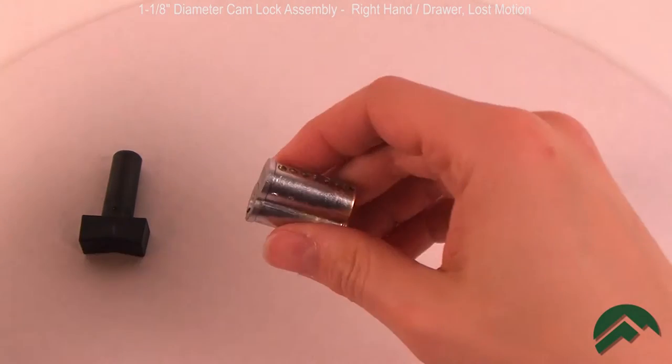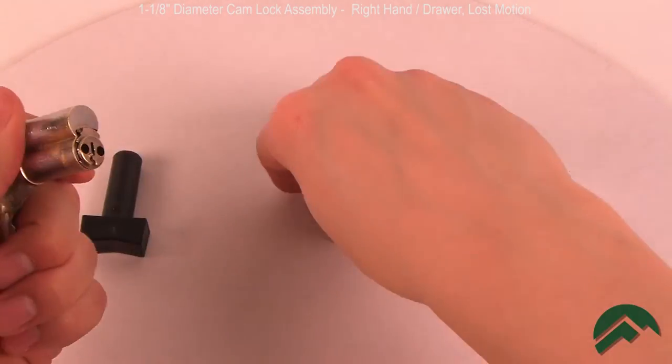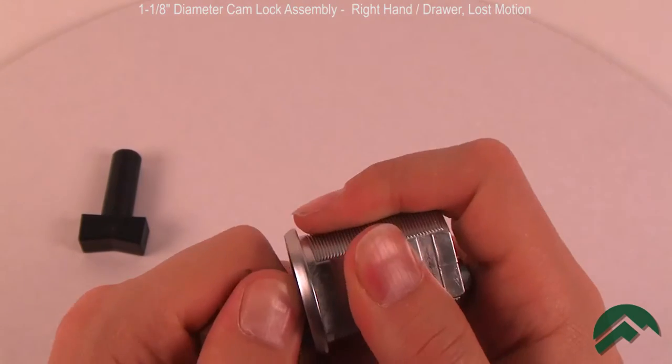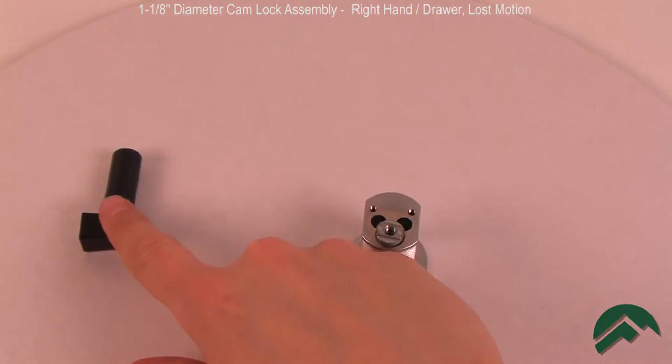Install a core into the lock prior to assembling the cams. If you do not have a core, some locks can be assembled by using the actuator, but assembly and timing of the parts is more difficult. Therefore, we recommend installing a core for this procedure.